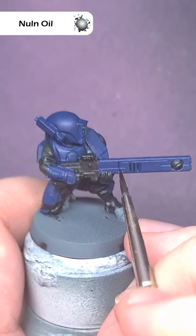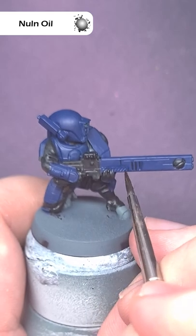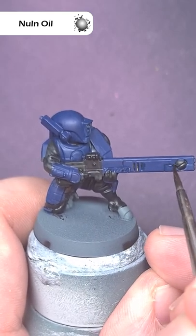Line all the armour panels with some Null Oil. Take your time and just work it in, and if you make a little bit of a mistake you can always patch it up with Canto Blue.